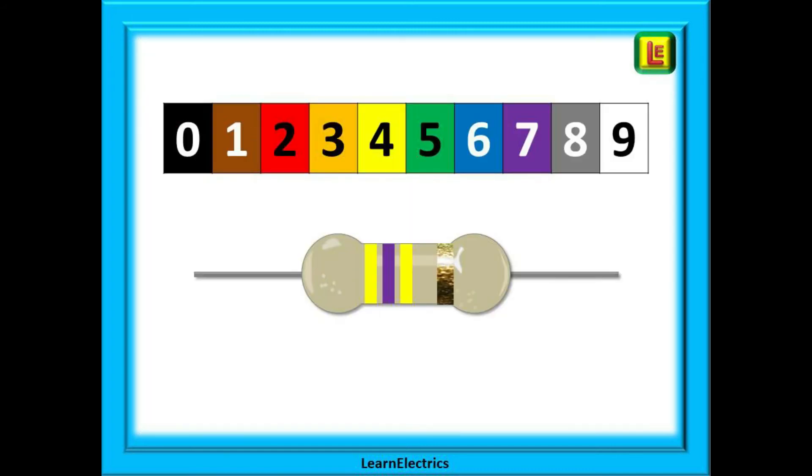Let's try it without the big charts, as by now you should have the idea. Shown here are the numbers to remember against their colours. This simplified chart is all that we use at LearnElectrics. If you can get these numbers and colours into your memory, then reading resistor values will be easy for you — as we said earlier, a skill for life.